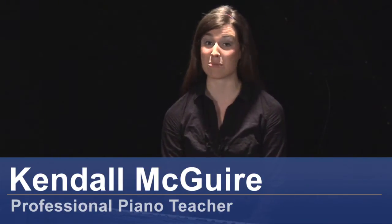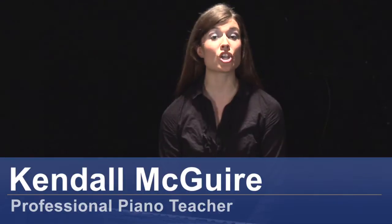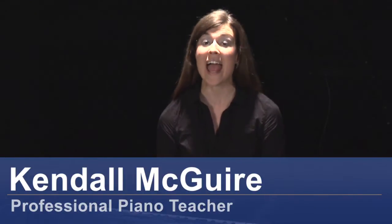Hi there, I'm Kendall McGuire, professional piano teacher in Tampa Bay, Florida. And today I'll be showing you how to find E-flat major and E-flat minor for basic piano.